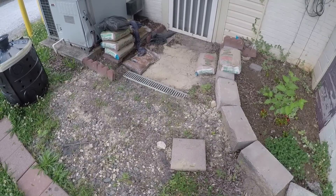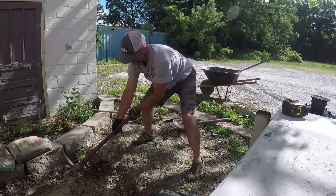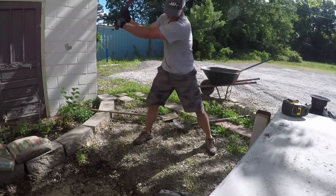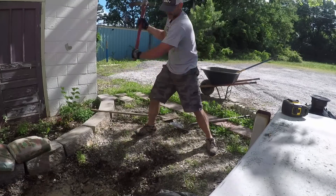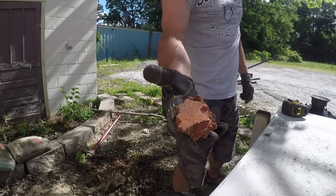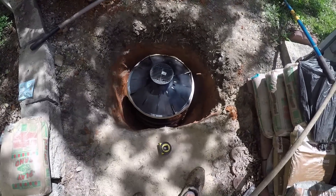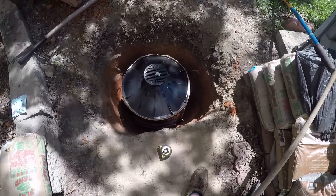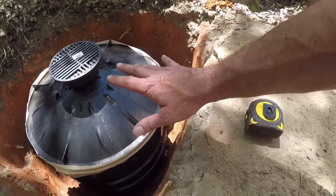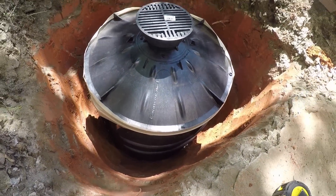I'm gonna dig this hole — no point in me videoing that — I'll dig the hole, get it all set up, and show you what I'm doing. That's the kind of stuff we got around here: red dirt. All right, she is in the hole, just below level. I've got a level on it — it's an inch or two below. This was just red dirt and red clay all the way.